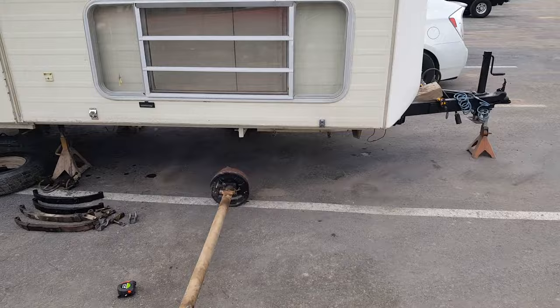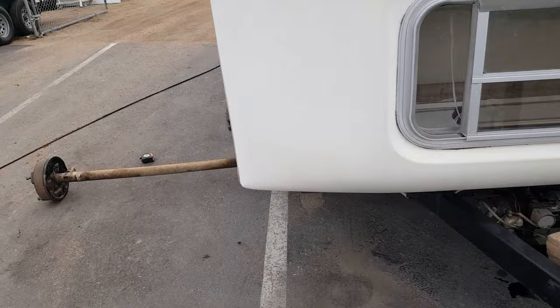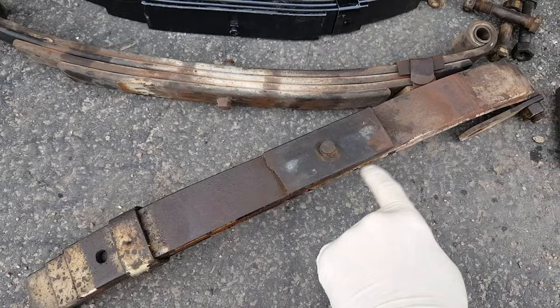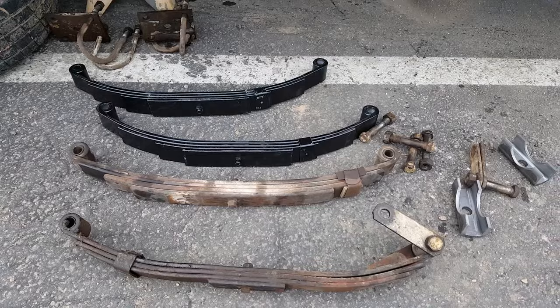The customer brought it in because it was leaning really bad to one side. That was a pretty obvious problem. When I take a look at this leaf spring right here, it's all deformed. In fact, the lower is broken. So that wasn't too big of a deal - I got a new set of leaf springs for it.